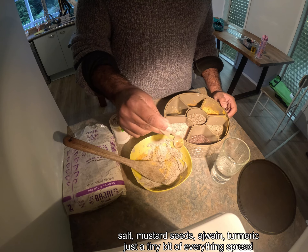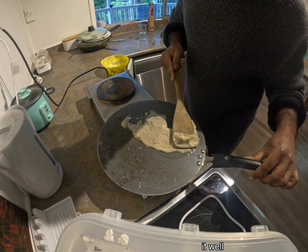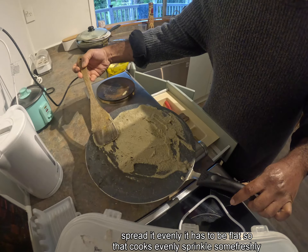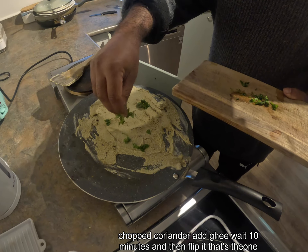Add just a tiny bit of turmeric. Spread it well and evenly — it has to be flat so that it cooks evenly. Sprinkle some freshly chopped coriander on top.